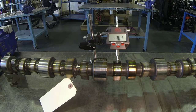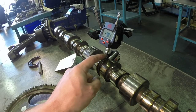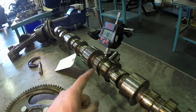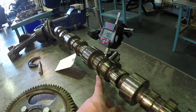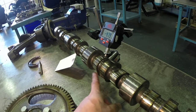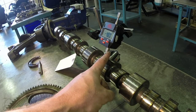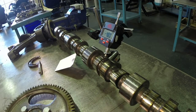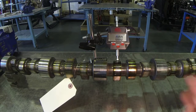Another way we can do that is using a dial indicator, leaving the camshaft on the V-blocks we used to check the runout or straightness. What we want to do is make sure our dial indicator is sitting at base circle — that means 180 degrees opposite the visible lobe height. The opposite side of the camshaft is our base circle, and when we get there we're going to zero our dial indicator.